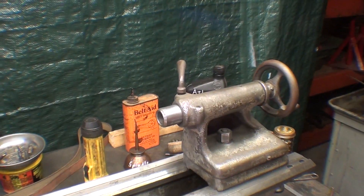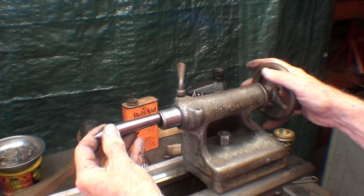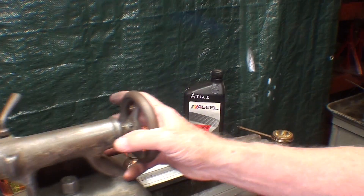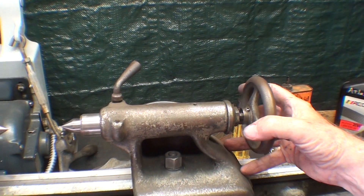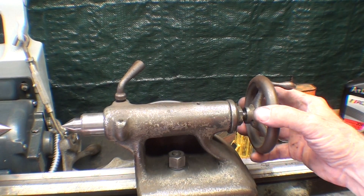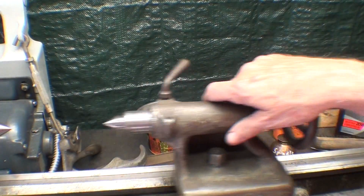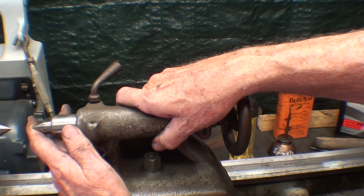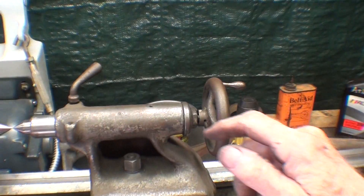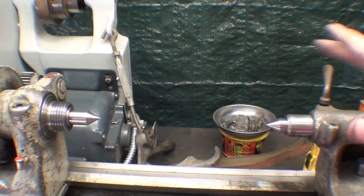Similarly, on the tailstock end — that's been cleaned as you saw. Light oil on the center. I still have an issue here with this tailstock that I haven't done anything about — that's a good winter project for me. That's pretty cobbled up; you saw that in the other video. Everything's oiled. Now the centers appear to align perfectly, but I need to indicate that in.